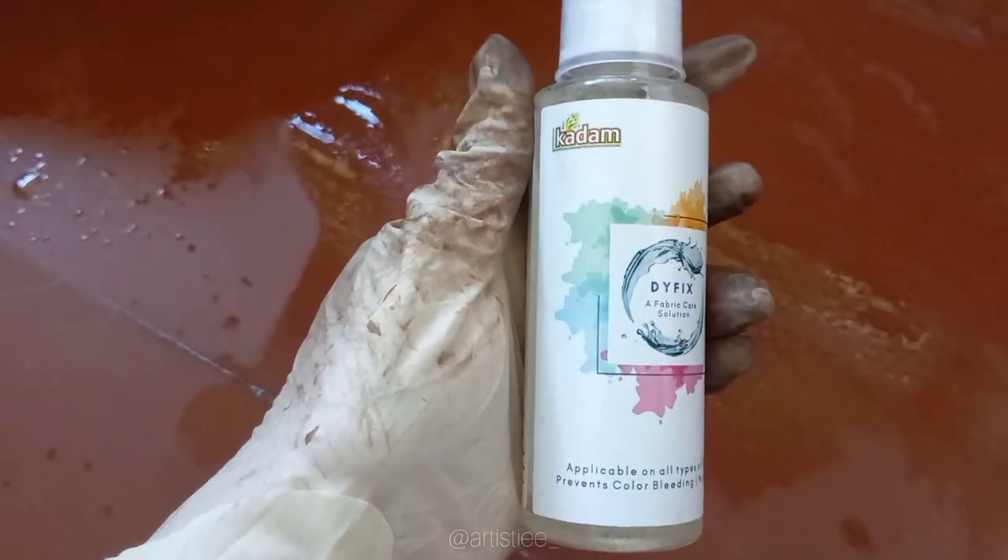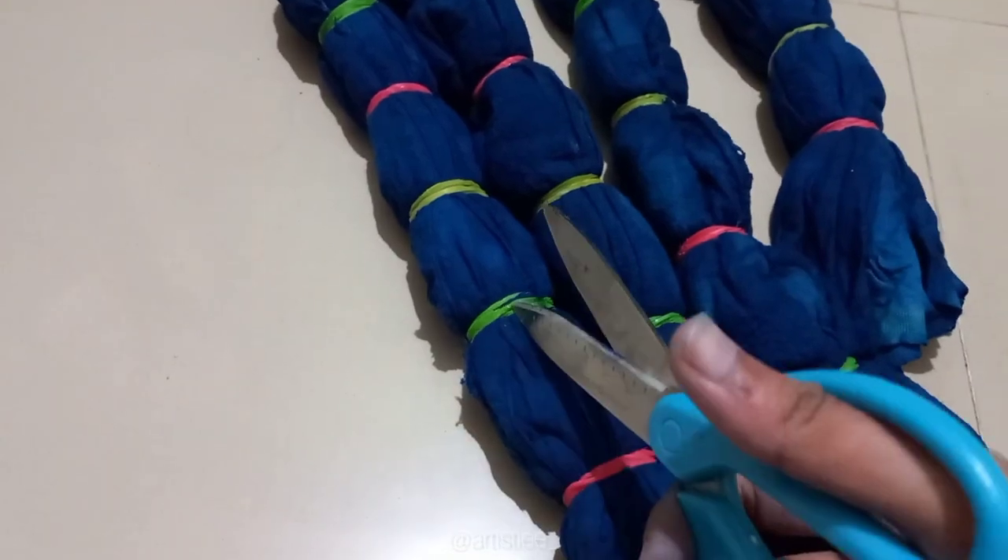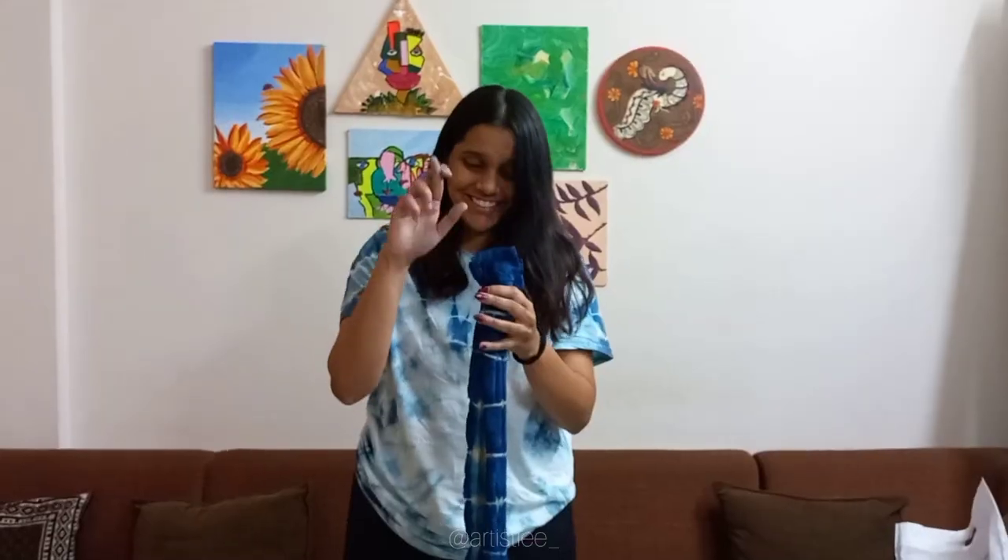Now it's time to soak the dyed fabric in a fixative solution to prevent color bleeding. Keep it in the dye fix solution for 20 minutes. Then take the fabric out, remove the excessive water, and untie it.